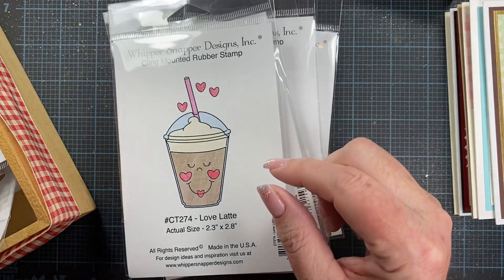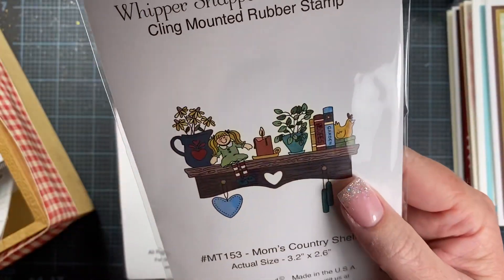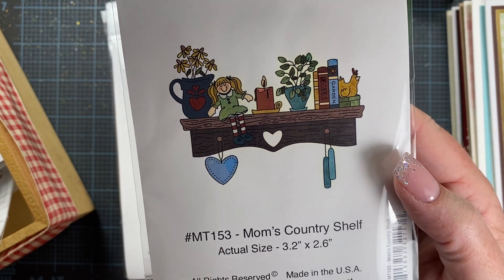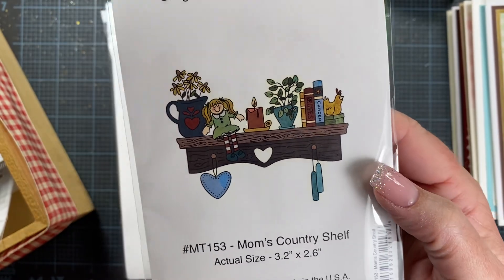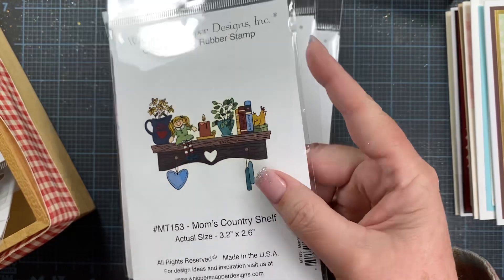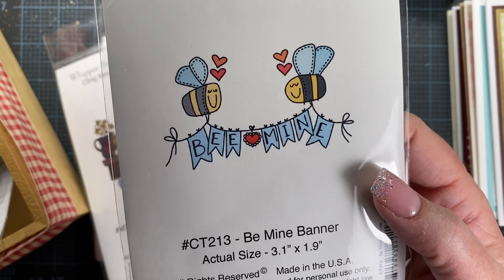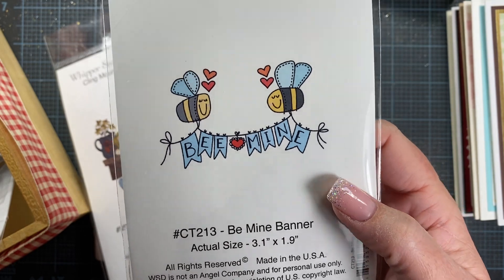I was going to use my Christmas Country Shelf in the Christmas season, so I thought I might as well pull out Mom's Country Shelf too — it's got some hearts on it, which would be good for Valentine's Day. Not so lovey-dovey, but still representative of the season with the hearts. And then here is Be Mine Banner — some bumblebees, and the banner reads 'Be Mine.' Cute!